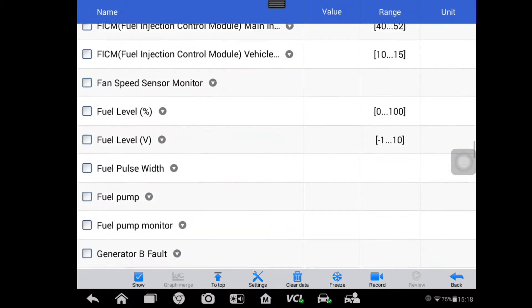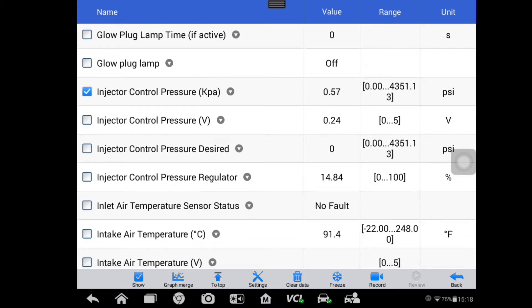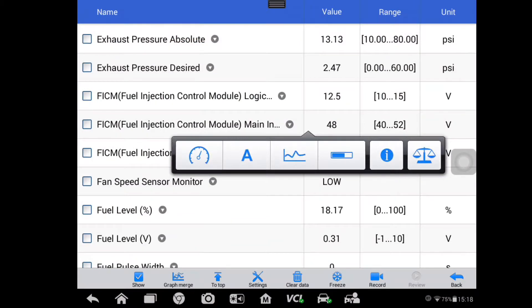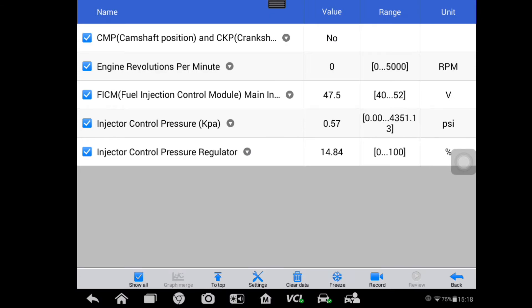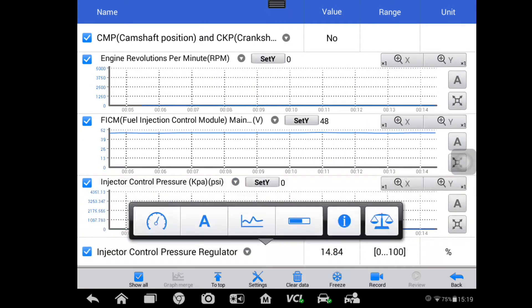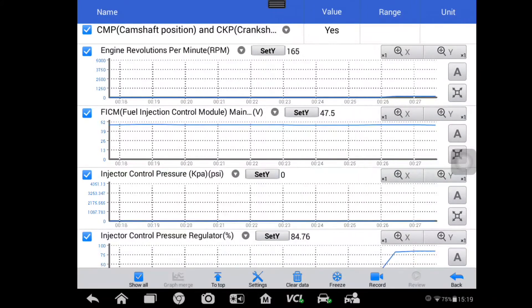Next I look at engine RPM — this engine needs to crank at least 150 RPM or it won't start. If it's cranking too slow, look at the charging system, battery faults, starter issues, or even a locked-up AC compressor clutch. I've also clicked on injector control pressure and the ICP regulator — we want to make sure it maintains at least 500 psi to fire the fuel injectors. The FICM output voltage needs to maintain 48 volts. I like to graph as many of these as I can to make sure ICP maintains 500 psi throughout cranking.